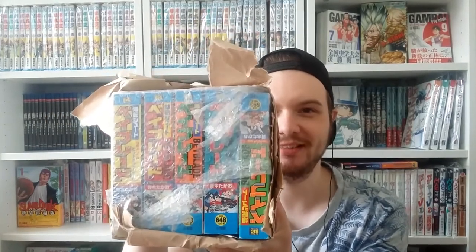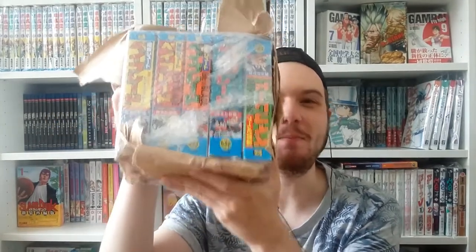Anyway, let's unpack this. Going to use the scissors. At least there's a bit of bubble wrap in here. Oh yeah, it looks so pretty — pretty good condition! And as you can see, we have the complete series of Let it Rip — Bakuten Shoot Beyblade, aka Beyblade!